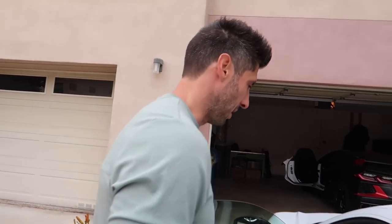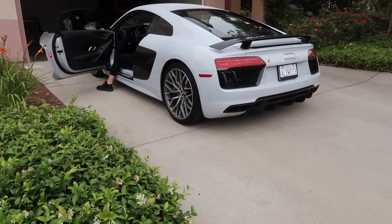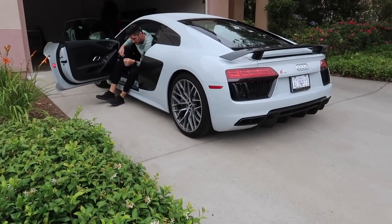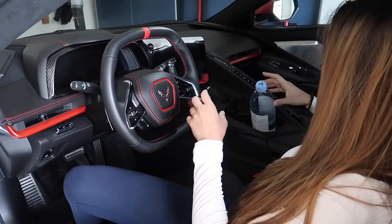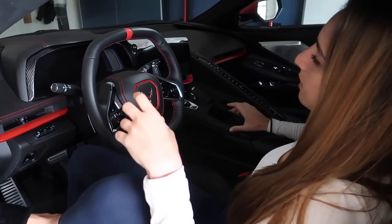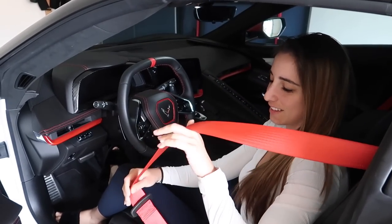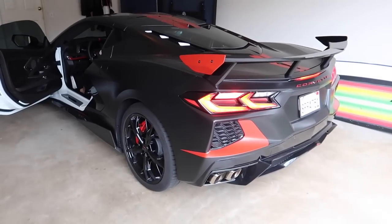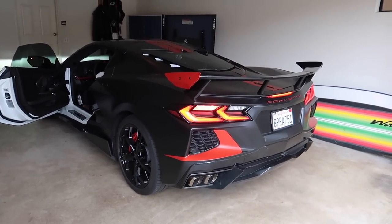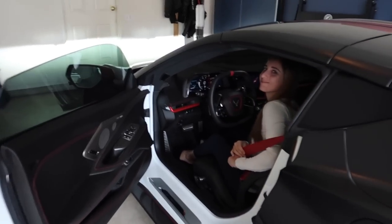First thing to do in the morning — cold start, V10. Wake up all the neighbors, sorry guys. Now we'll get a cold start of Christina's C8 Corvette. I'm not even sure if we're going to be able to hear it because mine is so loud. Those two extra cylinders are just flexing on you. That V8 is pretty good. Okay, let's get out of here.